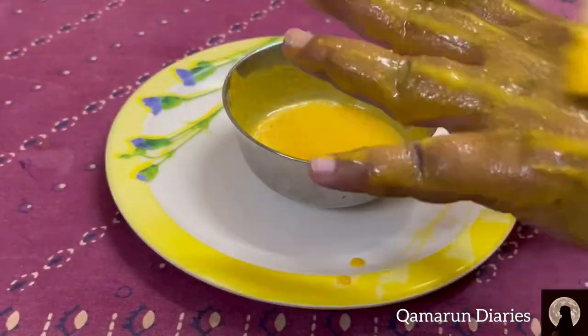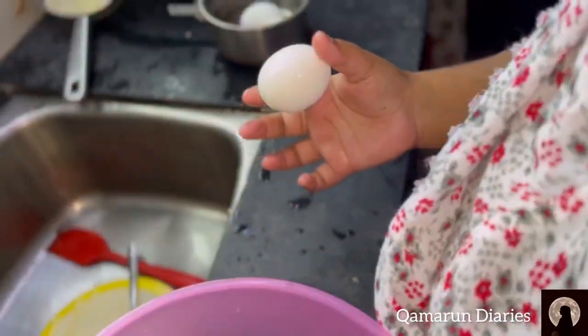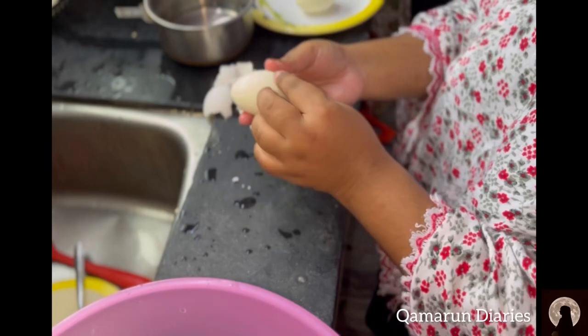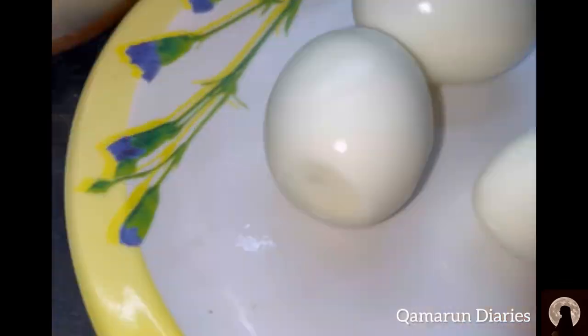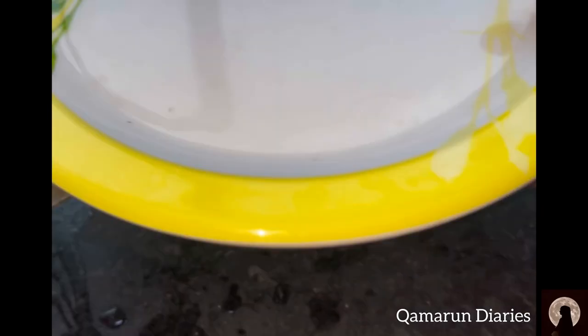Here I applied it on my hand to show you how it works — here's the result. The remaining portion I kept in the refrigerator so I can use it later. Then I started preparing for iftar. Done with the work.